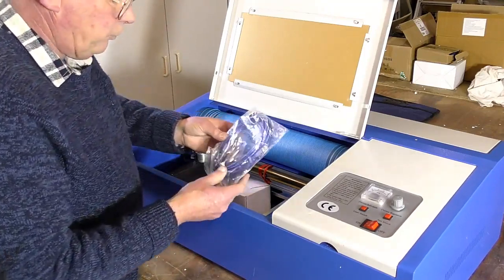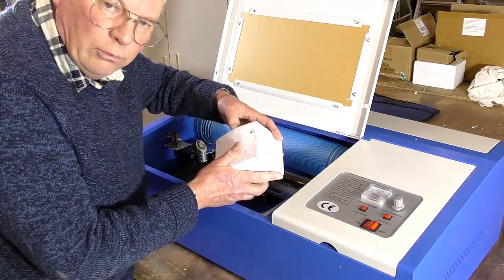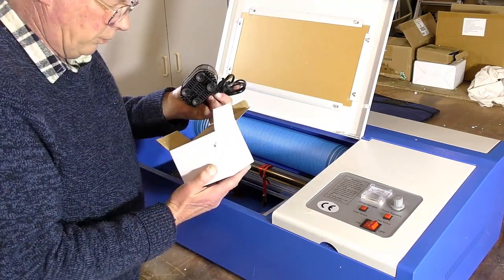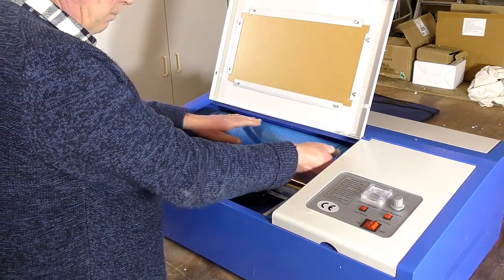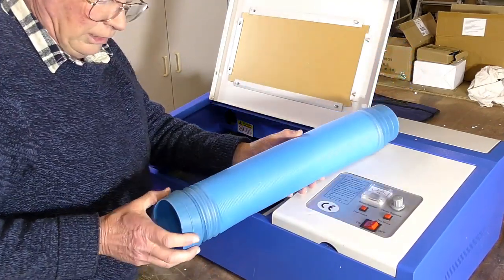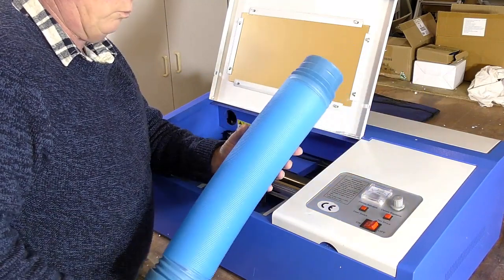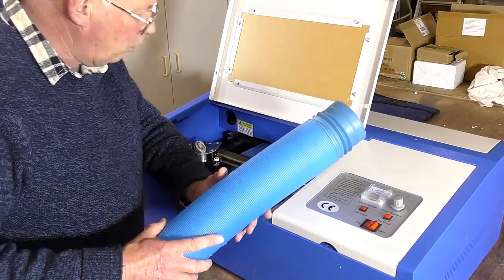Next is a USB cable, and I suspect this is the water pump for cooling the laser tube. I'm going to give that a bit of a test to see if it's actually safe. If you were starting out you could use this, but it is so thin and flimsy. I knew this was going to be a problem and I've bought my own — that's one of the modifications we're going to be making.